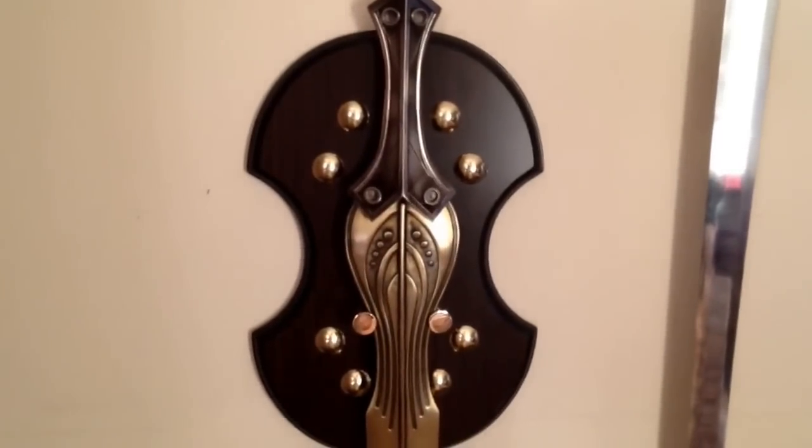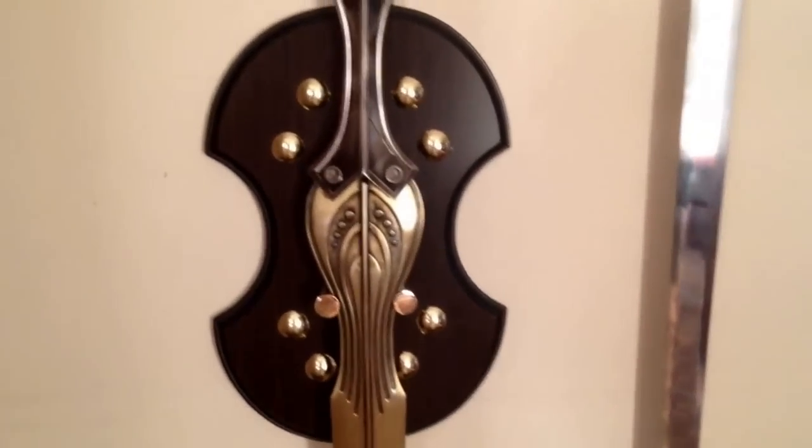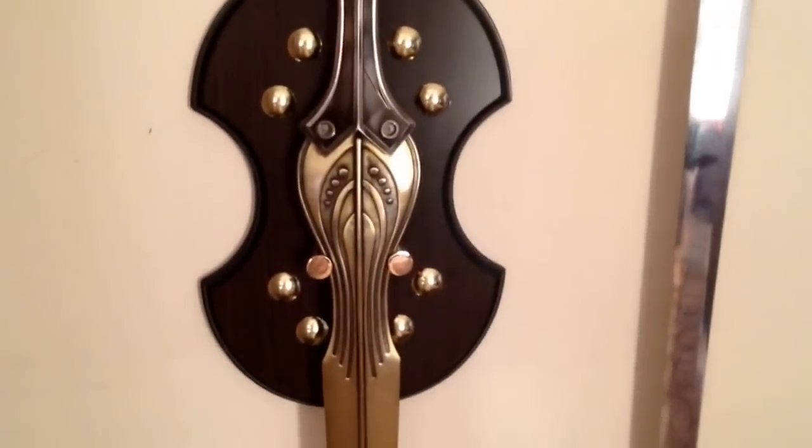Hi, I'm doing a review of my Achilles sword from the film Troy. I want to show you the plaque first. It's supposed to be like a shield, which is quite nice.